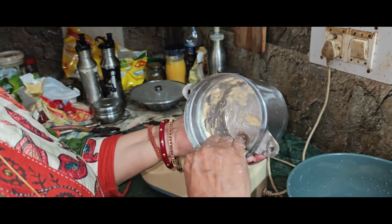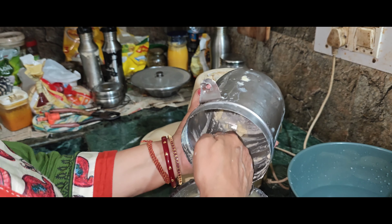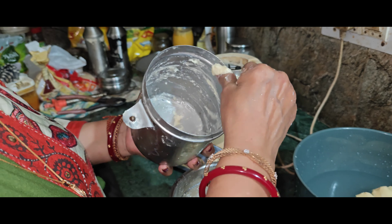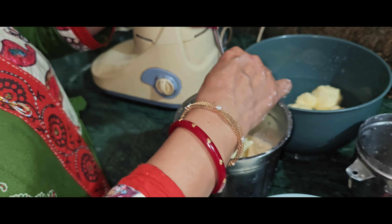I will put it in my hand. I will put the cake in a bowl. After I put it in a bowl, I'll put it in a bowl.